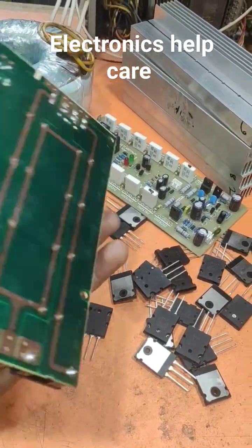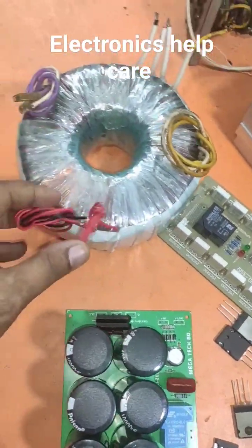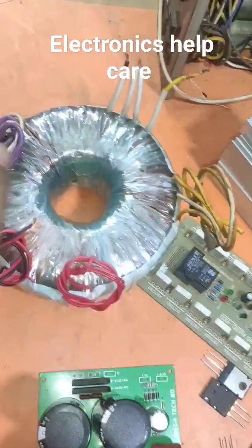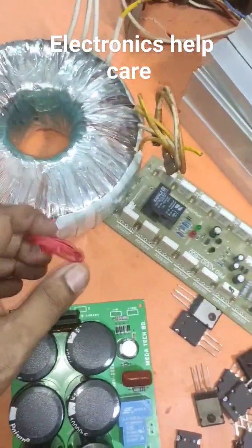Now I am going to make an amplifier. This is the transformer: 45-0-45. Also 12-0-12, only 12.